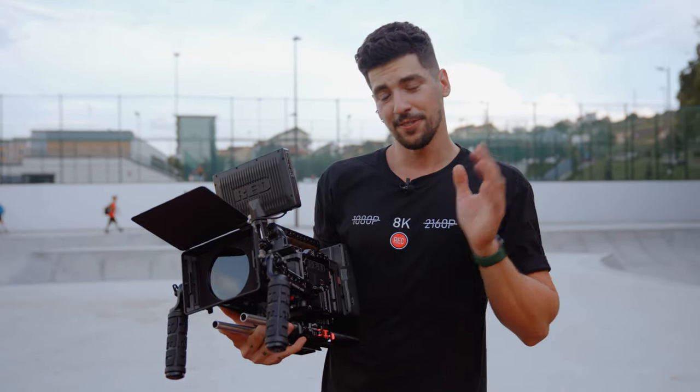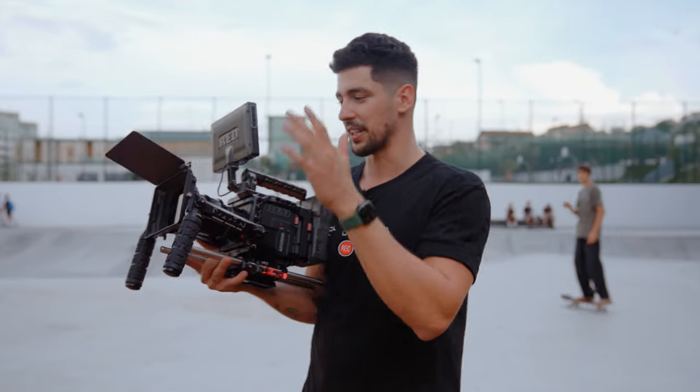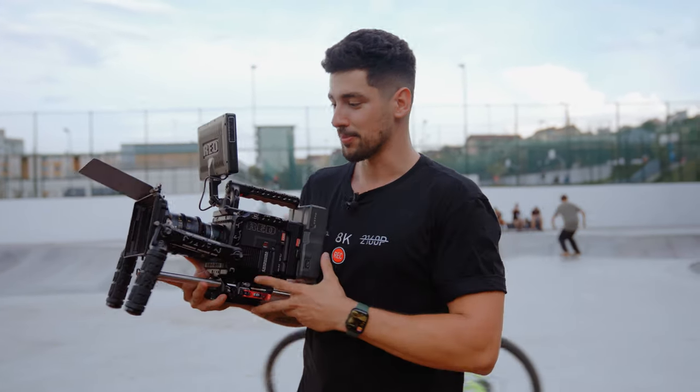What's going on filmmakers? I'm Alexandre Don and today we're finally filming with the Red Raptor. I finally found an adapter for it so I can put my DZO Vespid Primes on it and everything looks absolutely amazing.